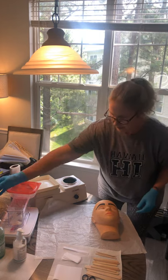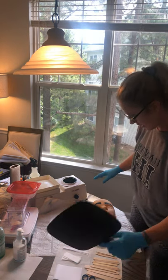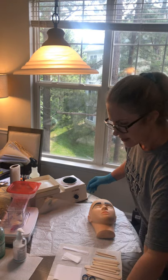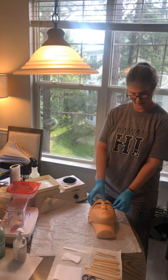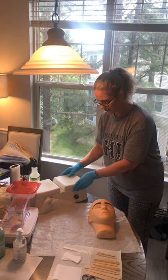Now I'm going to let the client look at her eyebrows and make sure that's the way she wants them. Okay Sally, I'm going to let you take a look — what do you think? You like that? Perfect. Since Sally likes the way this brow looks, I'm just going to repeat it and do the same thing on the other side. Now I have finished with Sally's brows.